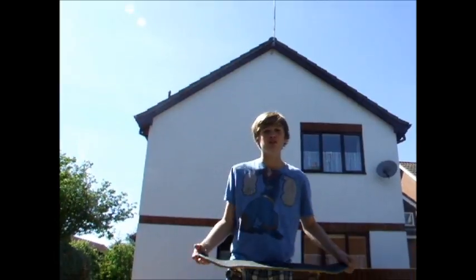Today we're going to learn how to ollie, one of the most basic and fundamental skateboard tricks around. First of all, I'm going to demonstrate it with my hands.